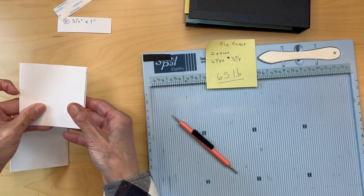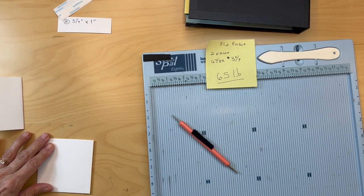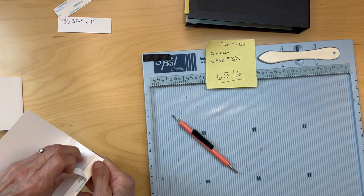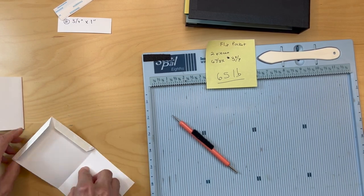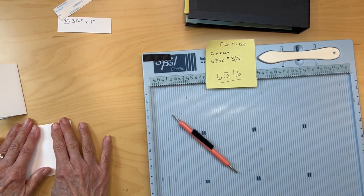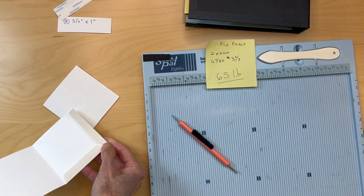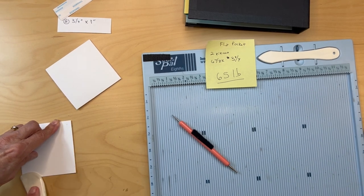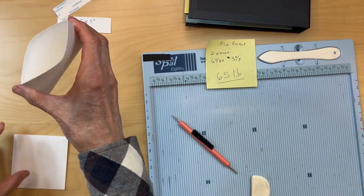I have my score tape on both of these. Basically you're just going to put it down, burnish this side real well, pull the score tape, and put your pocket together. Burnish those real well. Now you have your two pockets.